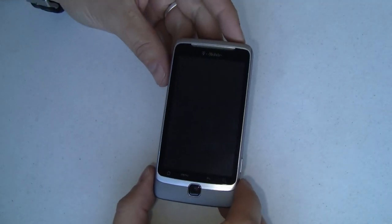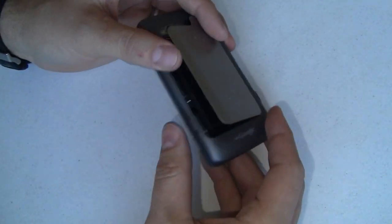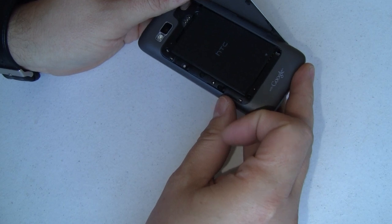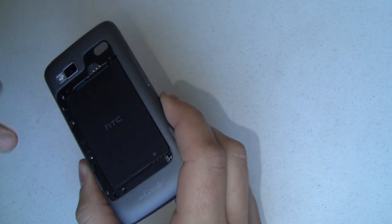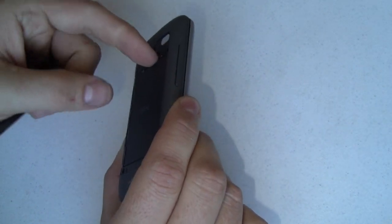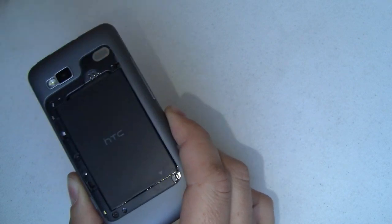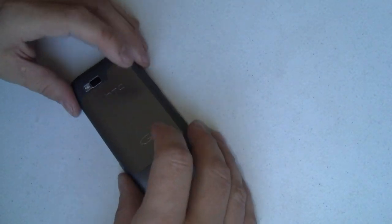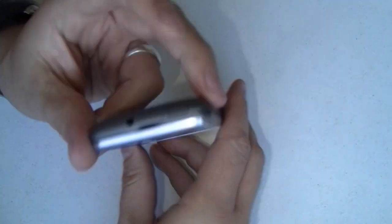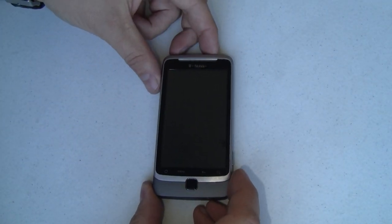To show you the first boot of the T-Mobile G2, I've gone ahead and unboxed it. I had to pop the battery door out — you do that with this little slider there. The aluminum cover pops off very easily, and then I had to pull out a little battery protector film. I've gone ahead and done that and we'll just snap that back in place. Power button's up on the top, so let's push that and see what we get.